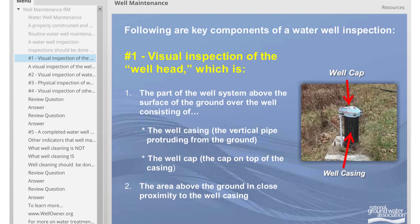Following are key components of a water well inspection. The first step is a visual inspection of the well head. The well head is the part of the well system above the surface of the ground over the well. The well head consists of the well casing, which is the vertical pipe protruding from the ground, and the well cap, which is the cap on top of the well casing. The well head also includes the area above the ground in close proximity to the well casing.